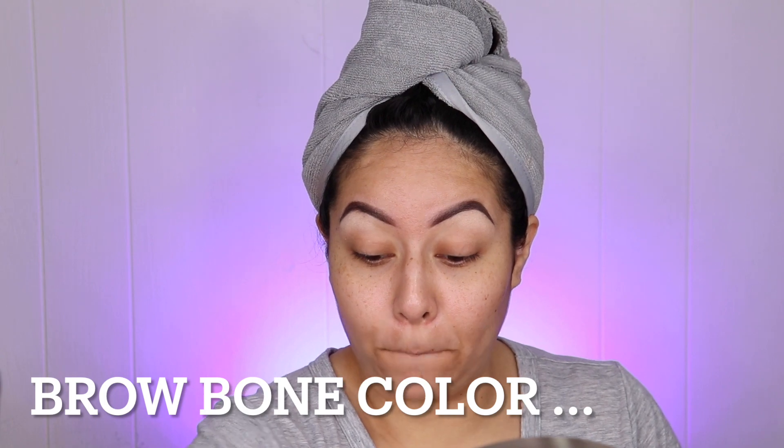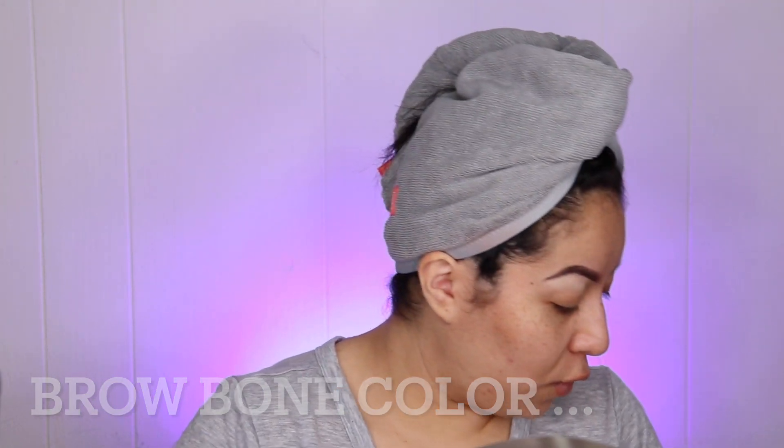That's my highlight right there — I hope you guys can see it. I love that little pop. So that's my brow color done.